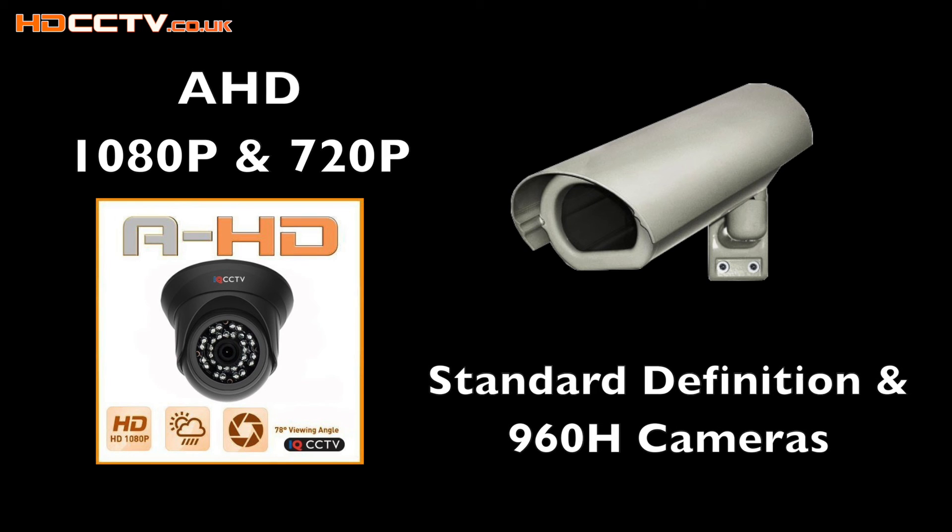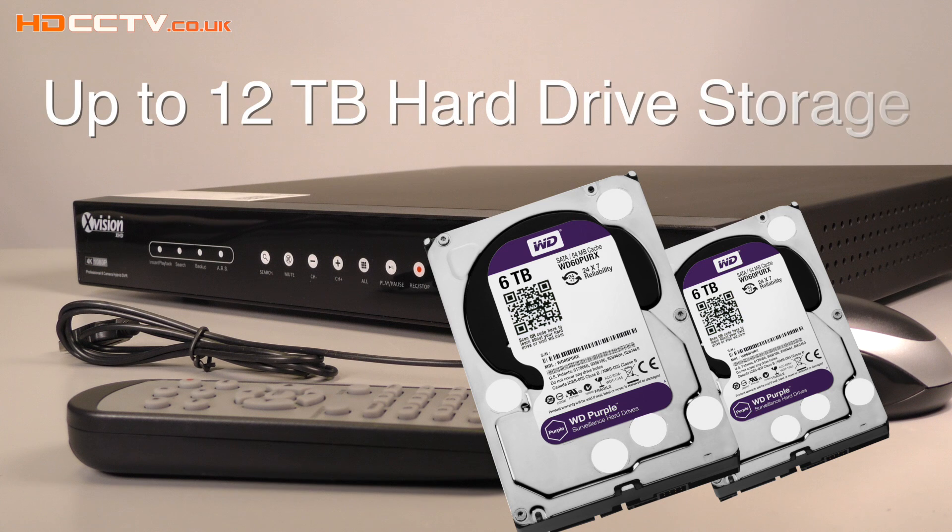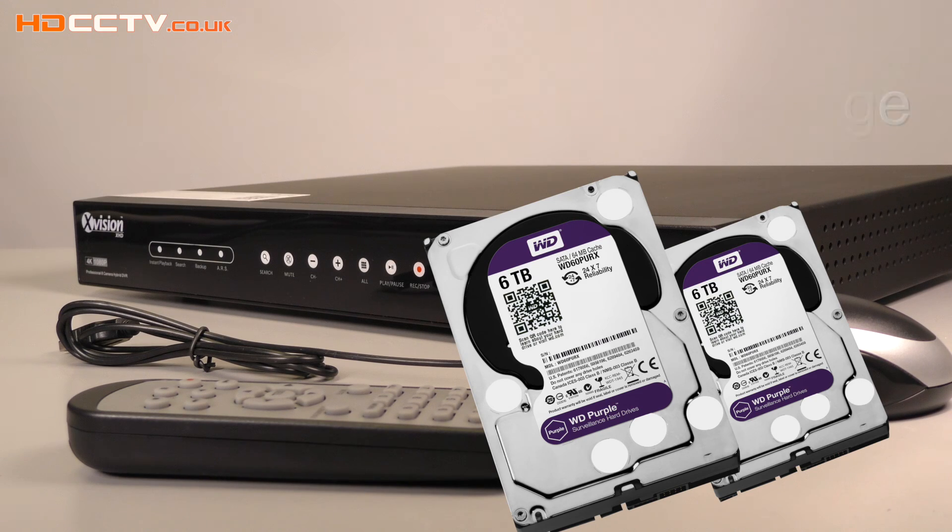Analog cameras are standard definition and go up to 960H resolution. This model of DVR can take up to 16 IP cameras up to 8 megapixel resolution each, which is the new Ultra HD 4K. It has a maximum capacity of 12 TB using two 6 TB hard drives.